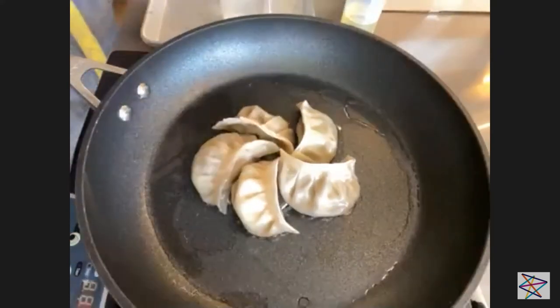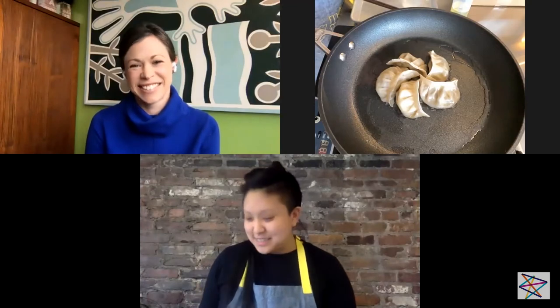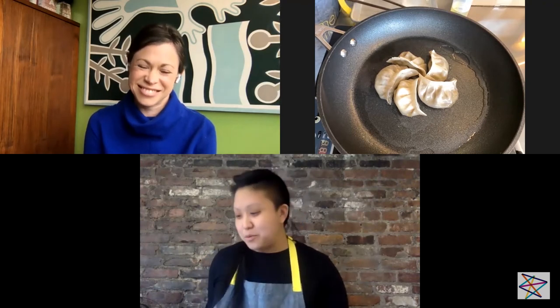Another connection to Jewish culture and to cultures all over the world is the dumpling. In our dumpling classes — which used to be in person but are now virtual — we always say that dumplings make the world go round, because every culture has a delicious thing wrapped in a delicious starch that you steam, fry, or poach. It's a comfort food no matter where it comes from. Whether it's a kreplach, a pierogi, a momo, or a tortellini — there's something familiar about it.